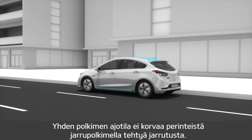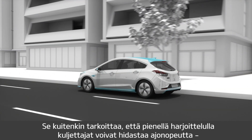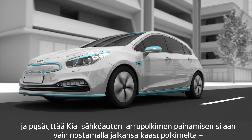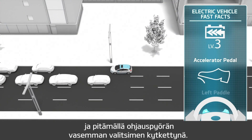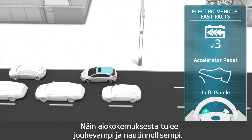One-pedal driving does not replace the traditional method of braking using the brake pedal. It does mean though that with a little practice, drivers can decelerate and brake their Kia electric vehicle without using the brake pedal, simply by lifting their foot off the accelerator pedal and holding the left paddle on the steering wheel, providing a smoother, more enjoyable driving experience.